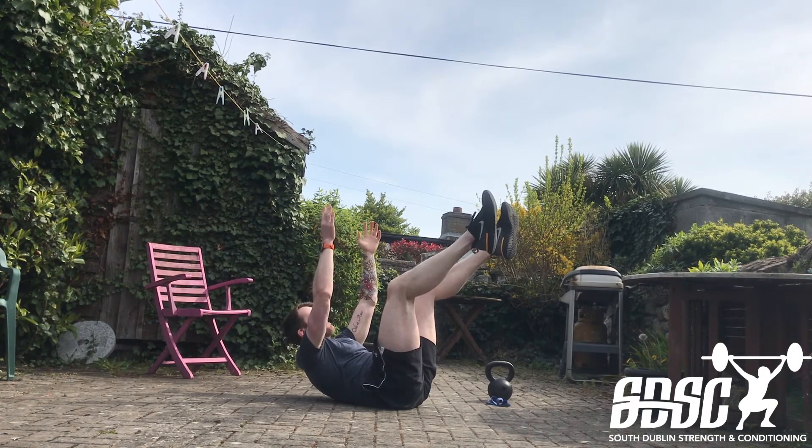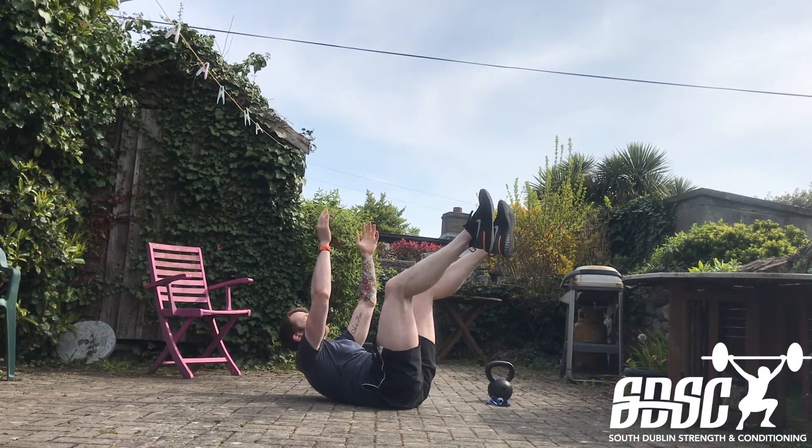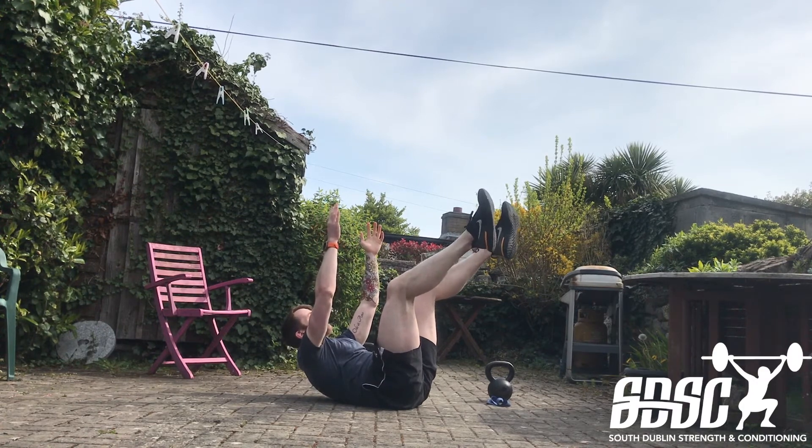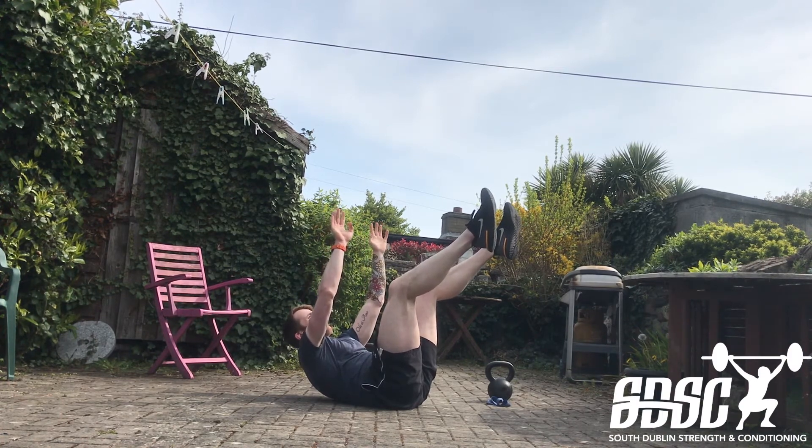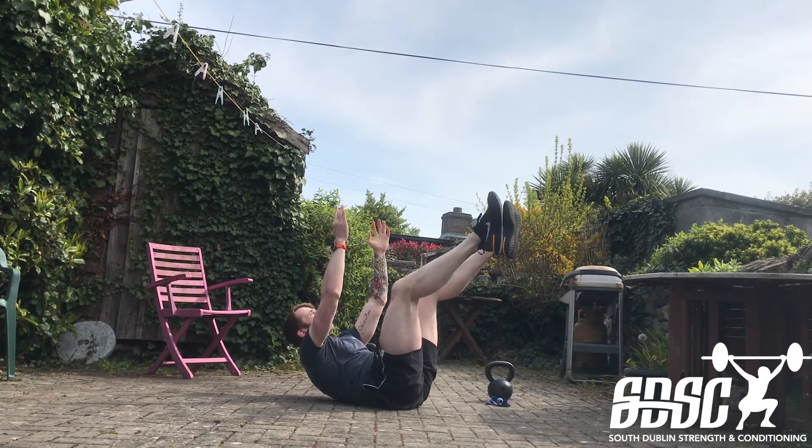I'm just bracing through my tummy — I say to people, visualize like someone's going to step on or stand on your tummy right now, and just brace and get ready for impact. So again, we can just hold this position, but I'm actively working into the position, looking for that contraction and that squeeze across my tummy.